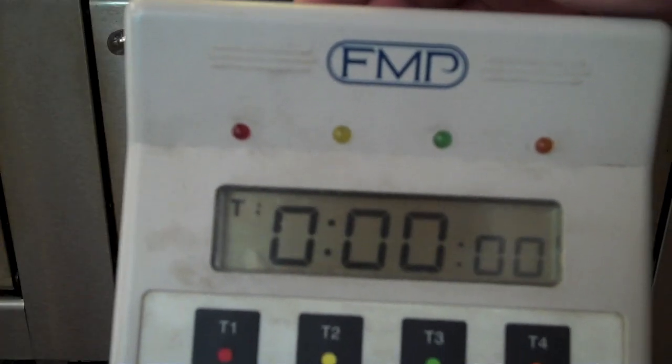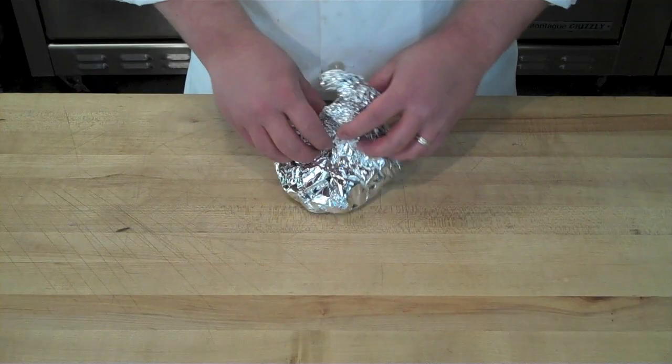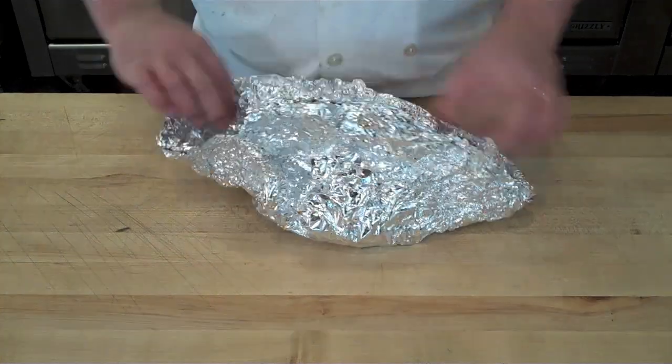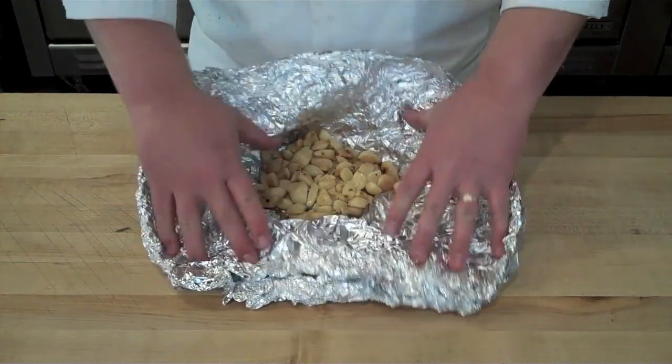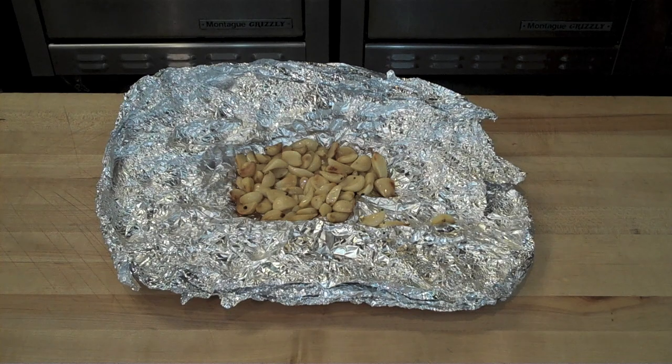After an hour, let's check on the garlic that was roasting in foil. Pull it out of the oven — even before you open it you should be able to smell the roasted garlic. You can see it's a nice, even golden brown all the way through. This is great for sauces, you can turn it into a roasted garlic puree, add it to mashed potatoes, or any number of things.